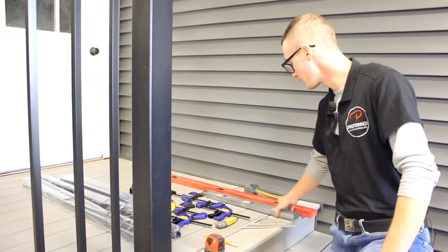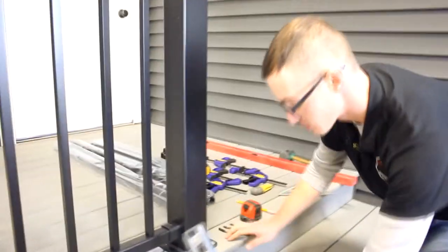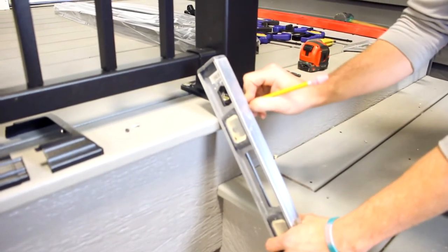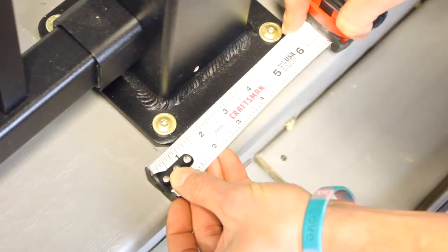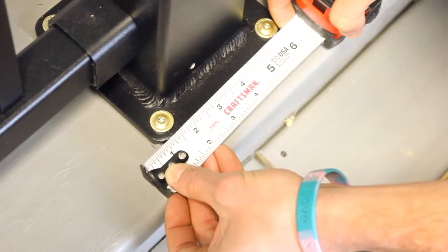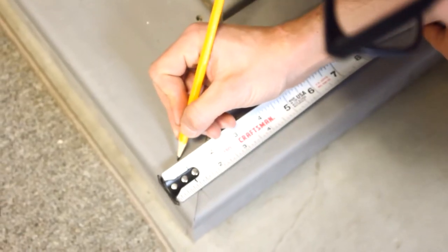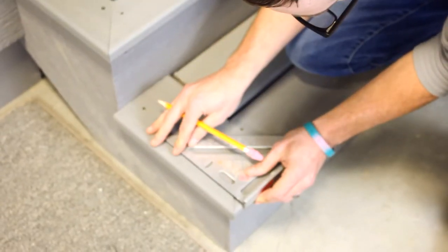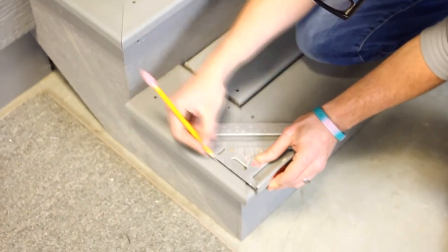Beginning our stair installation, we need to figure out where exactly we can set our bottom posts. Find the edge of your step and hold it flat up against the side of your stairs, make a mark on your top deck, then measure back where your top post sits from that mark. We are seven-eighths of an inch back from the edge of the steps, so we need to copy that down on the bottom step to make sure our top and bottom posts are going to be straight with each other. On the bottom step, mark the seven-eighths of an inch, then use a speed square to mark that line — that is where the edge of our base plate needs to come up to for our bottom post.